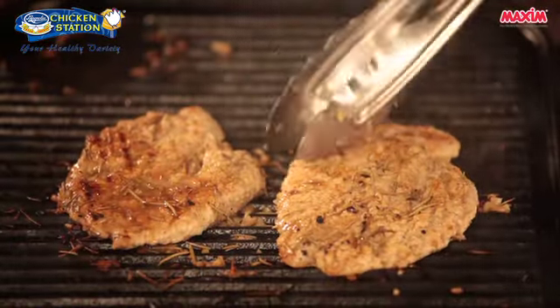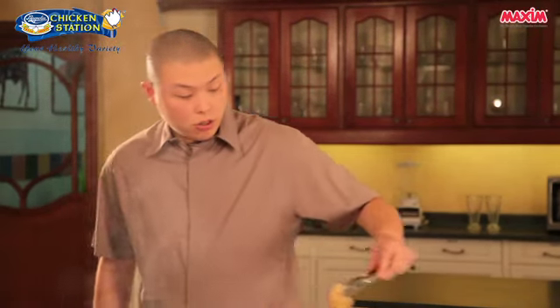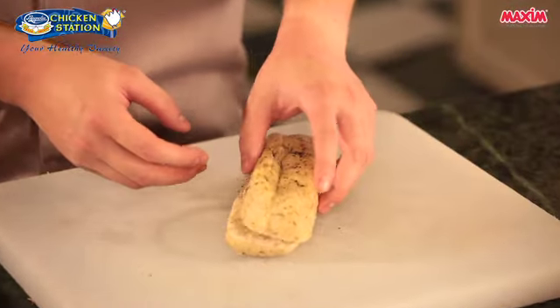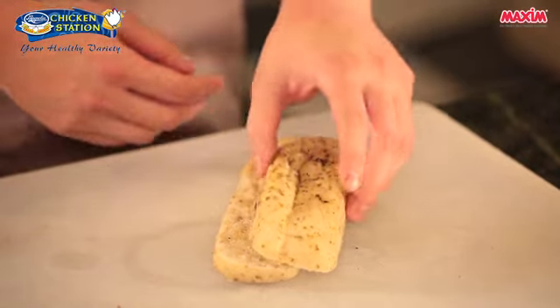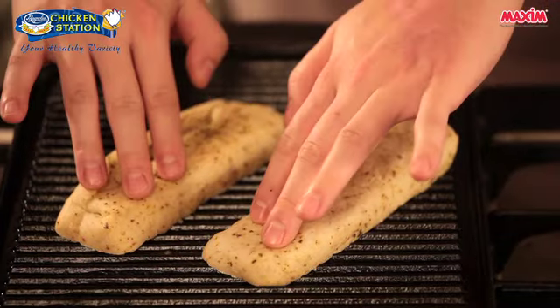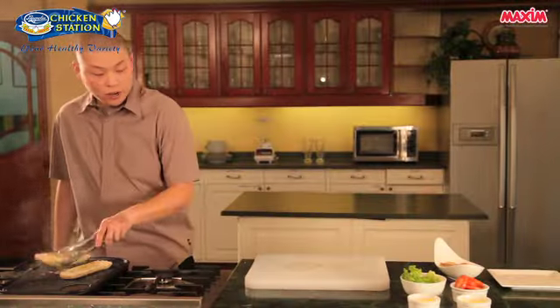We've perfectly grilled our chicken breast fillets — it's nice and golden brown, so just set this aside and we're ready to assemble. We have here a piece of bread; you can use ciabatta bread or focaccia bread. In this case, I am using focaccia bread. We're going to grill our bread to give it a nice toasty flavor. Our bread is done — as you can see, we have some grill marks. So we're ready to assemble.